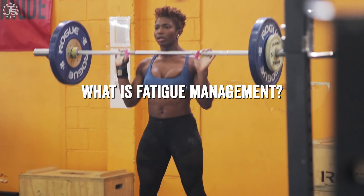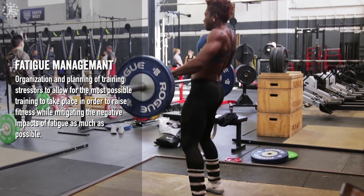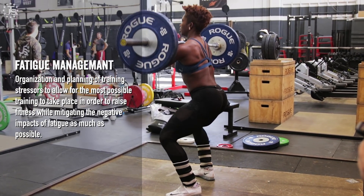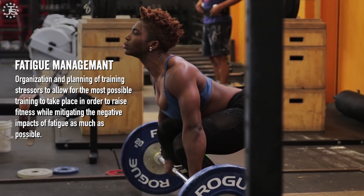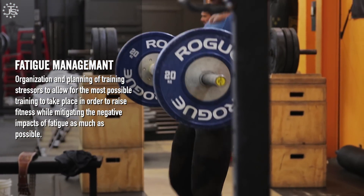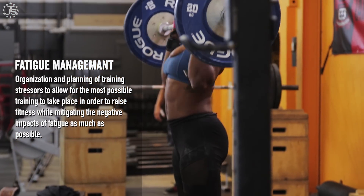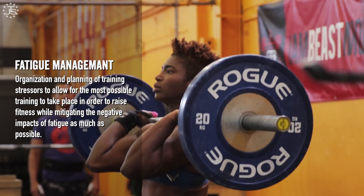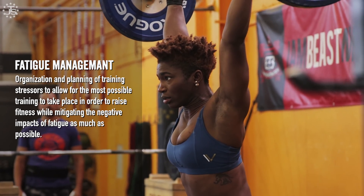What is fatigue management? Fatigue management is the organization and planning of training stressors to allow for the most possible training to take place in order to raise fitness as much as possible, while mitigating the negative impacts of fatigue as much as possible to prevent injury or interference with the training process or overtraining.